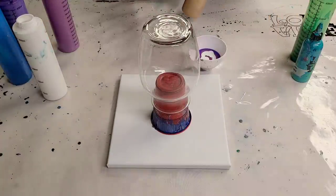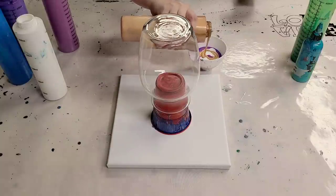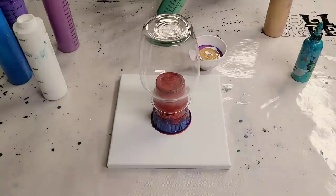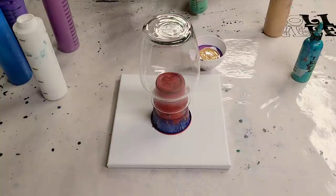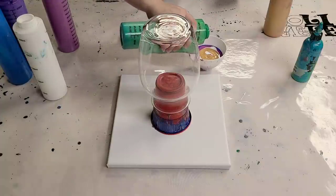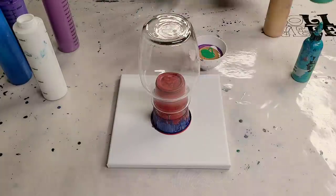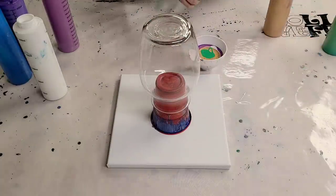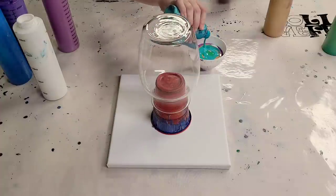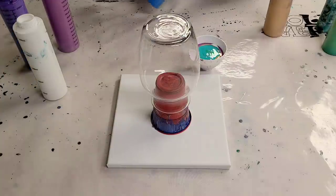This one is Arteza Gold. That should be pretty exciting. I'm going to throw a dash of green in here, which is just made from Artist Loft Flow Acrylics colors. And then some Artist Loft Flow Acrylics Turquoise as well.